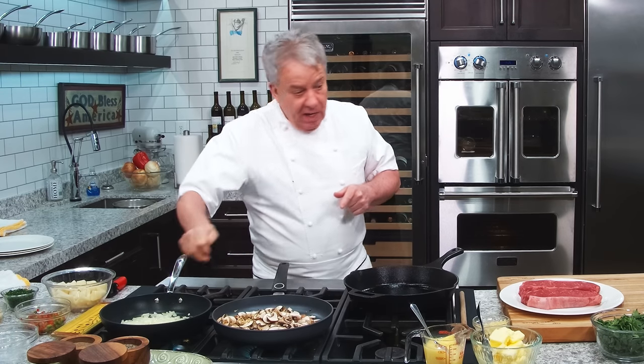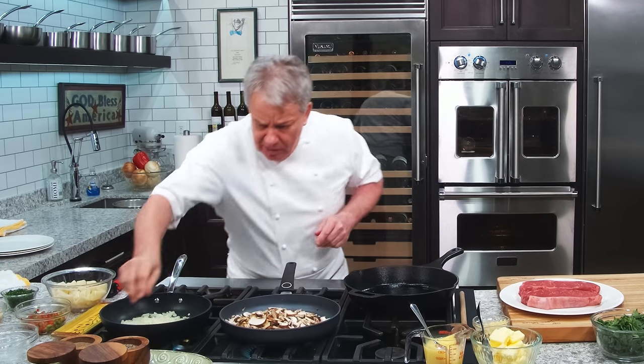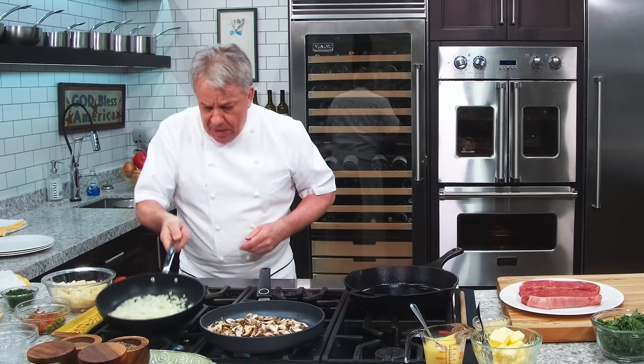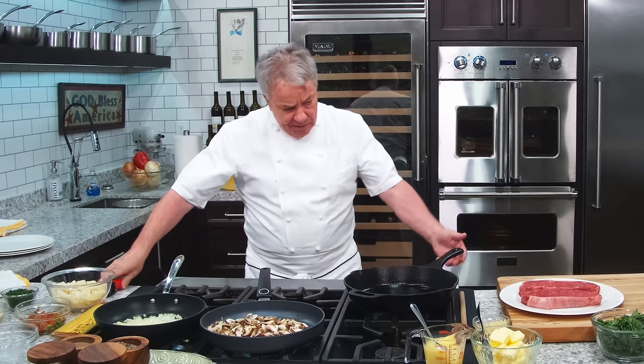That mushroom just jumped over there! A little bit of black pepper right here on the mushroom. We're going to get rid of all the water in the mushroom. We're looking good with the onion here — maybe a little more caramelization. Let's get going with the steaks.